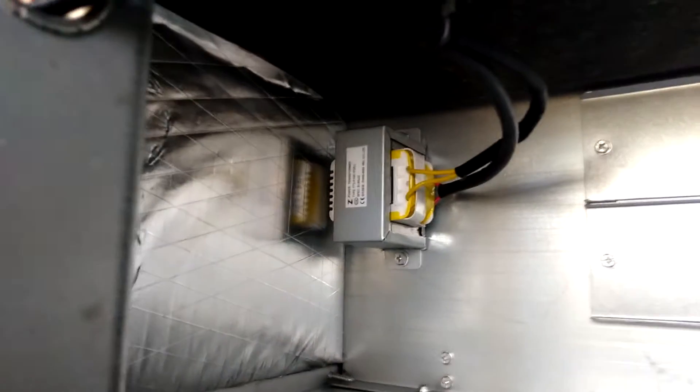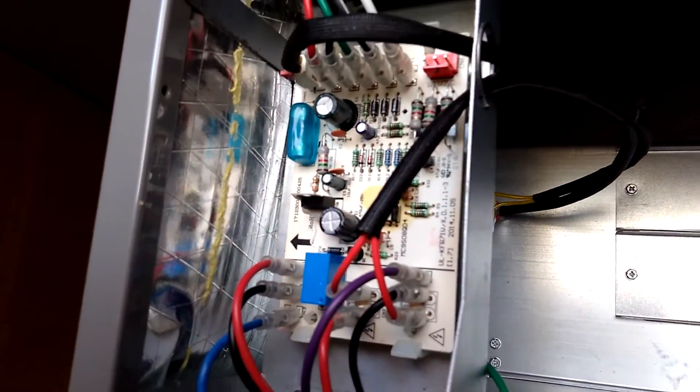A little bit different looking transformer. There's our control board for the blower. We have our wiring connections on the outside. The metal is thick — there's nothing wrong with the metal there. We have the foreign blue coil, as I like to call it, because a lot of those products made overseas have a blue coil.